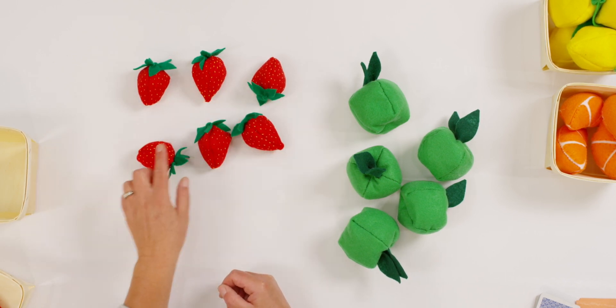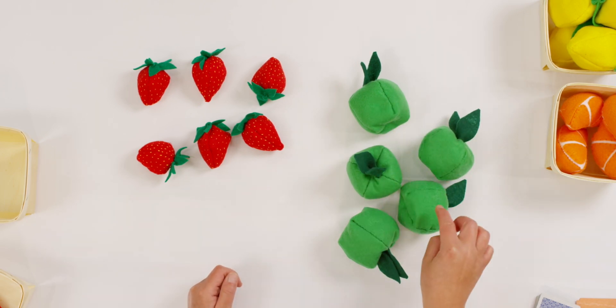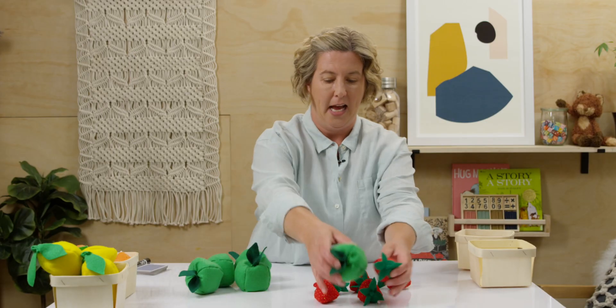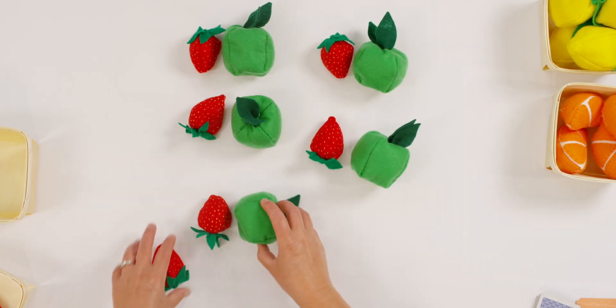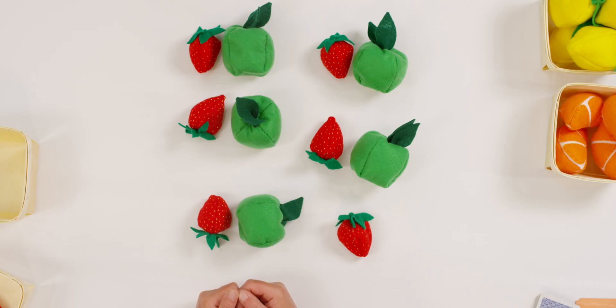Did you say strawberries? I think you're right. How many strawberries were there? One, two, three, four, five, six. And how many apples? One, two, three, four, five. Six is more than five. To double check, let's match them up. I have one extra strawberry that doesn't have a match. So I do have more strawberries than apples. Can you tell your teacher how many more strawberries I have? Yes, I have one more strawberry, or one extra.